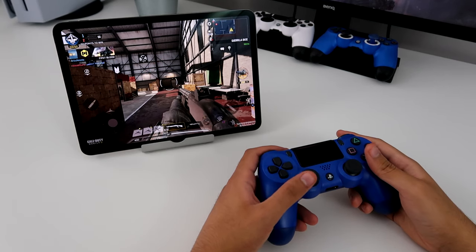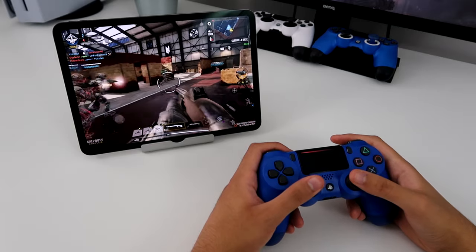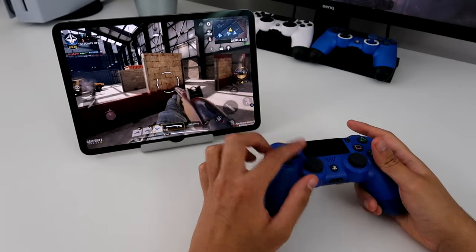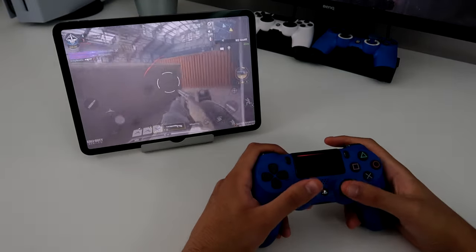Alright guys, Blitz here. I'm going to show you guys how to connect your PS4 controller to your iPad. So right now I'm playing Call of Duty Mobile to show you guys this. You can see I'm moving forward and it actually works, so it's pretty easy to do — let's just get right into it.